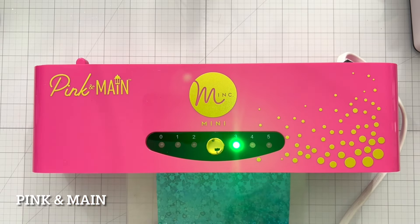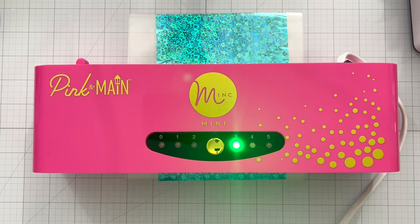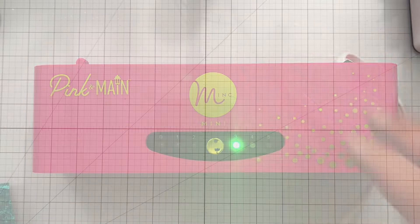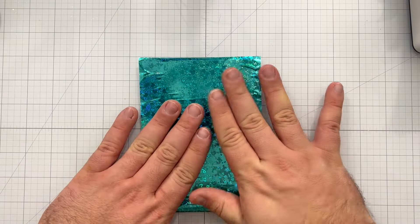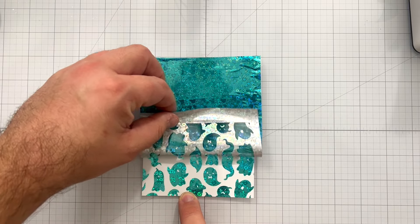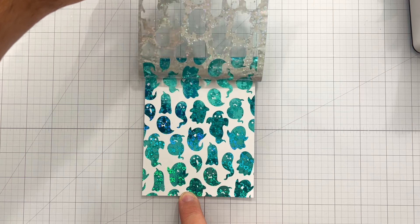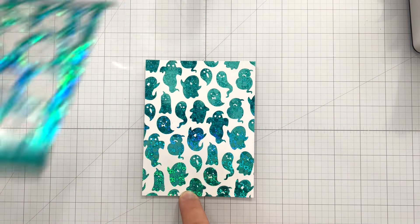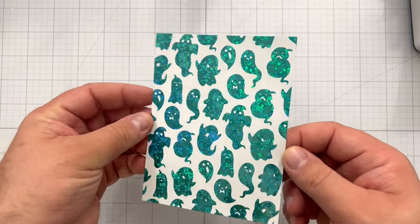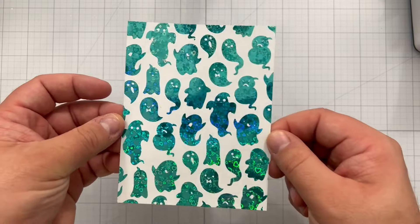My Pink and Main Mini Mink Machine has been preheated to the third heat setting, and I fast forward as my panel is fed through the machine. Once it processes through entirely and cools just ever so slightly, I do what I like to call a peel reveal to show how that Lots of Love Teal Foil transfers to this ghostly background. It's so bright and cheerful — it almost has a spectral look to it — but I'm going to blow your mind because we're not going to use this panel for this card at all. I'll save it for a future card.